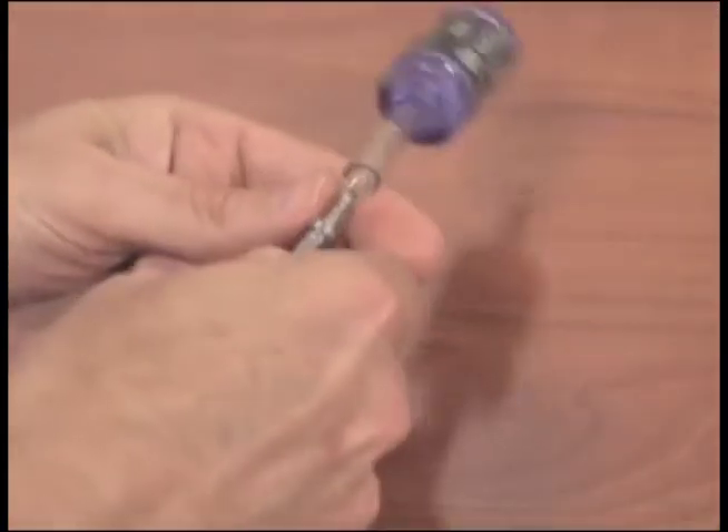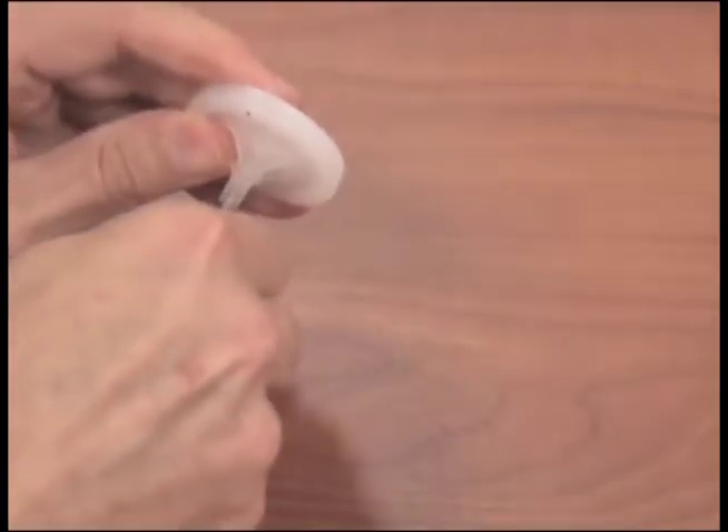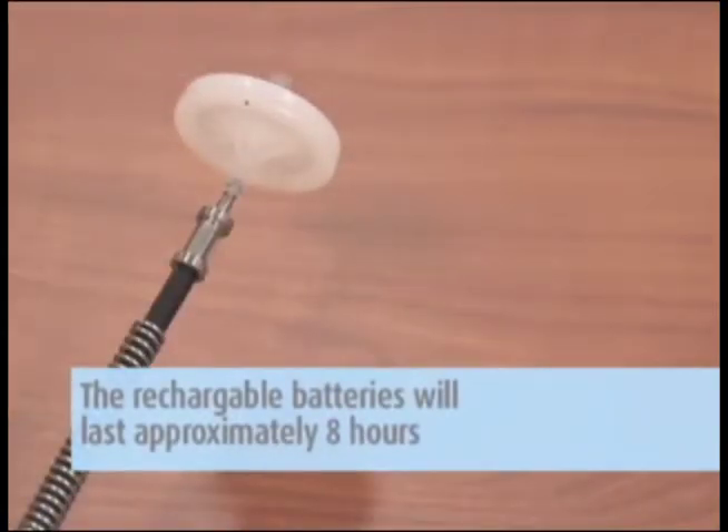Remove the zero carbon filter and install the water trap filter. You can now move from sampling point to sampling point to collect your data. The rechargeable batteries will last approximately eight hours before re-charging is necessary.